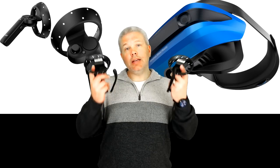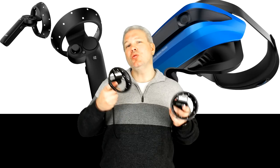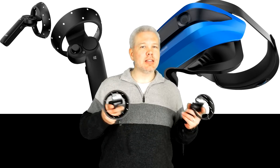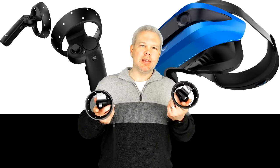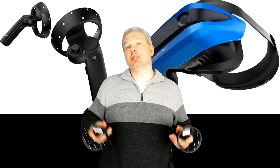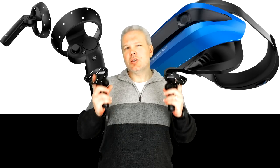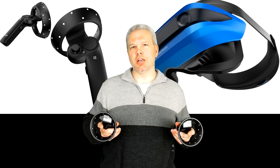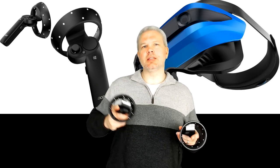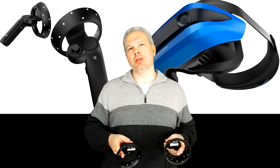On to the controllers. The Acer AH-101 controllers are typical of most Windows Mixed Reality headsets, other than the Samsung Odyssey which uses a slightly different design. They seem loosely based on the Vive controllers. I've gotten spoiled with my Oculus Touch controllers being very ergonomic, so it took a little getting used to. The first thing you'll notice is you can actually see the lights on them — they use visible light spectrum, not infrared like the Touch controllers, so the headset cameras can track them.